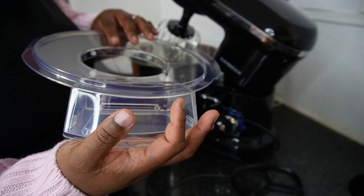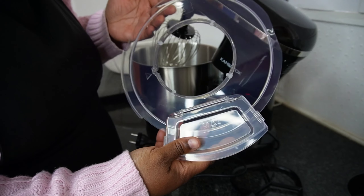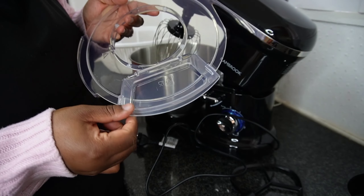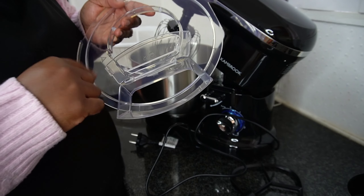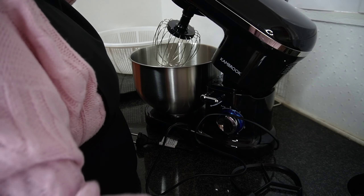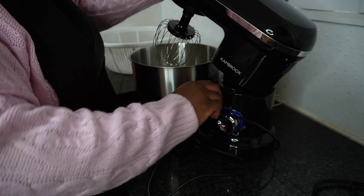And then there's also this — what do you even call it? A splash guard, I think. Yeah, there's a splash guard, and it has this opening over here where you can add your ingredients while the mixer is on. So it has these three attachments.